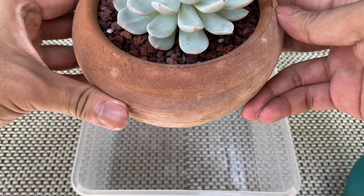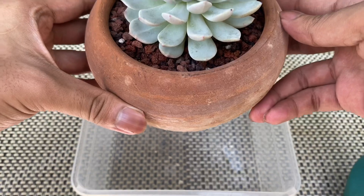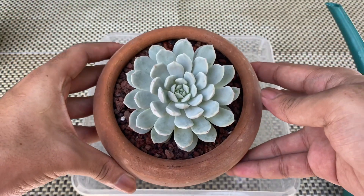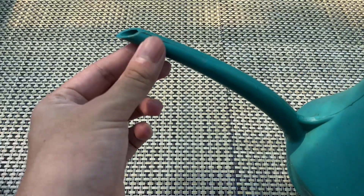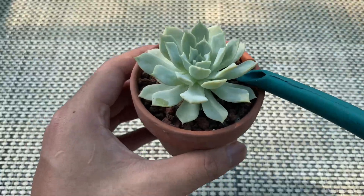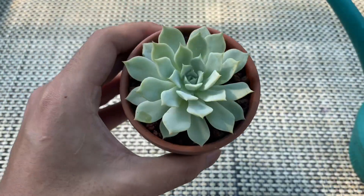One indication that a succulent needs water is when its bottom leaves start to wrinkle. Usually I water once every seven to fifteen days, depending on the succulent and the factors I mentioned. When watering, I use a watering can that has a long nozzle or spout, and you may want to water until the water drains out of the hole.